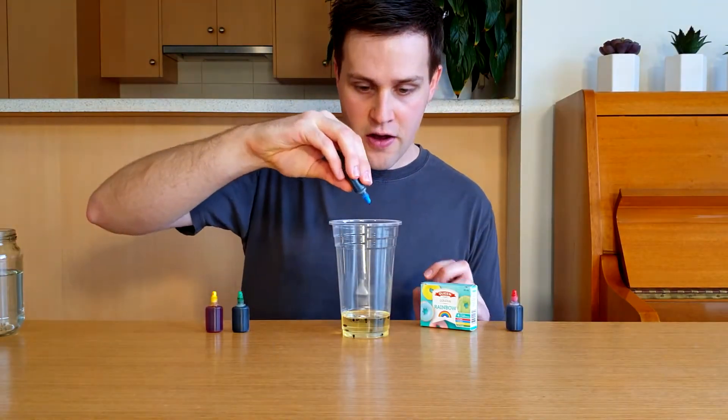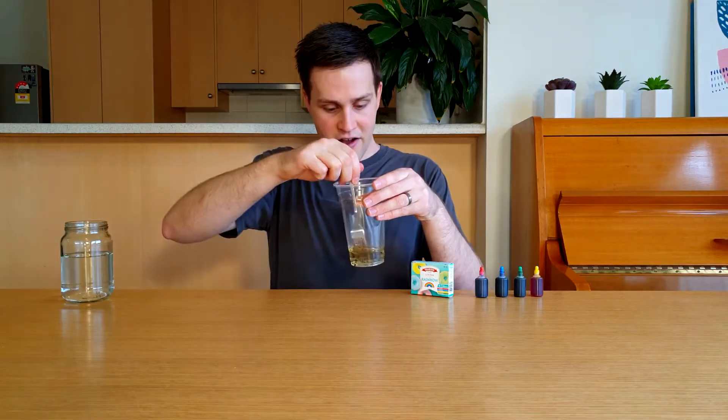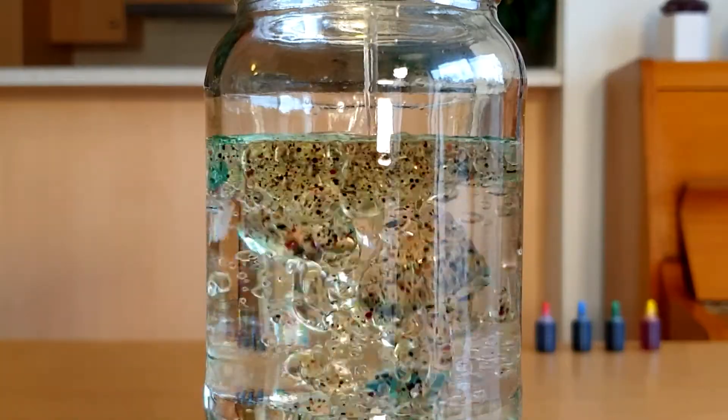First add water to the jar until it's three quarters full and put this to one side. Next add some vegetable oil to a plastic cup to fill about this much. Then add about four drops of red, blue, green and yellow food colouring and stir this with a fork to break up the drops just a little bit. As soon as you finish stirring pour it into the jar of water. Make sure you do this straight away.